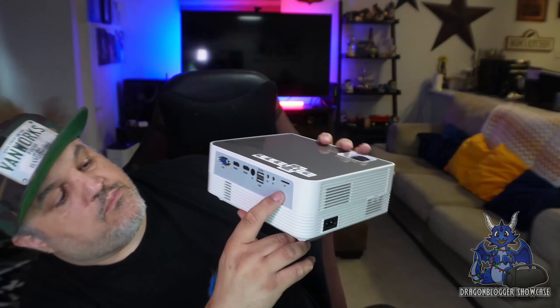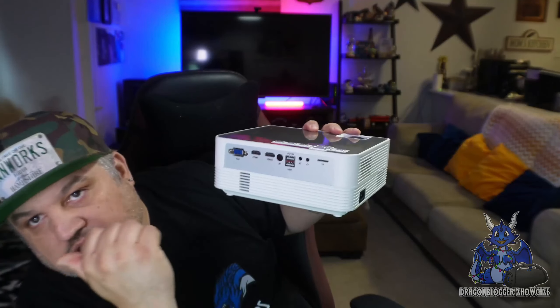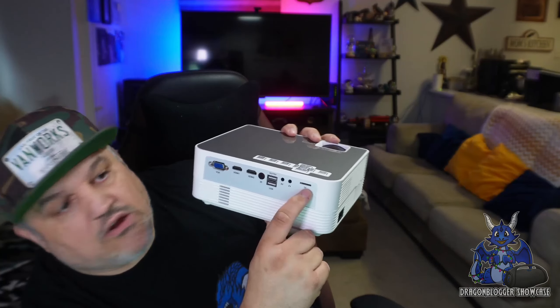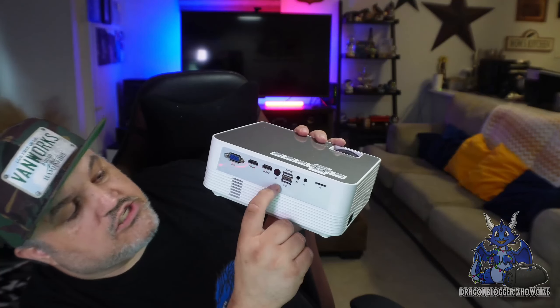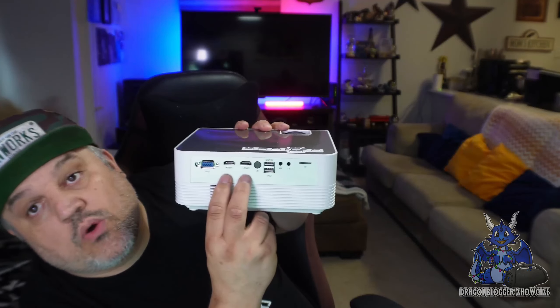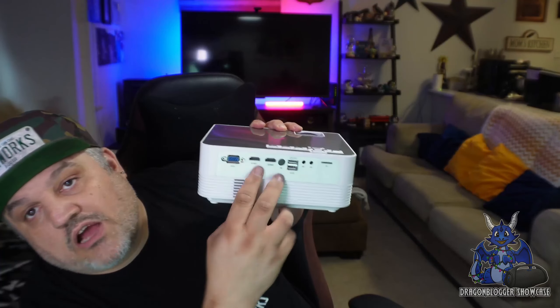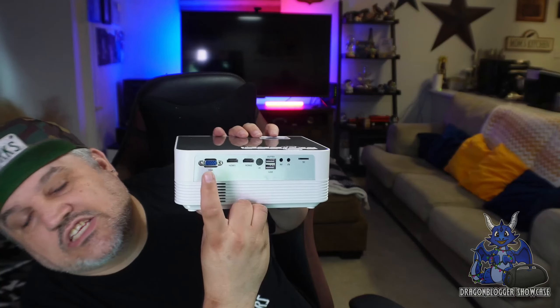On the back there are several inputs. First you have your 3.5mm headphone jack, and also a 3.5mm audio-video plug for those RCA cables. There's a TF card reader so you can put an SD card in and read from that. You have two USB-A ports, and two HDMI ports, so you can connect multiple devices — your Nintendo Switch, Xbox, Fire Stick, or anything in between. There's also a VGA connection if you need it. And of course the lens is right there on the front.